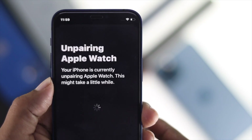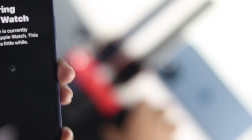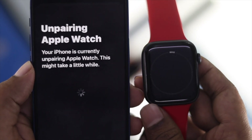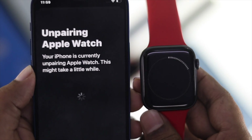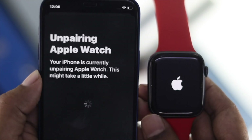In just a moment you'll be able to see that your Apple Watch starts unpairing. As you can see, the Apple Watch has started unpairing — just leave it there until it says it is completely unpaired.